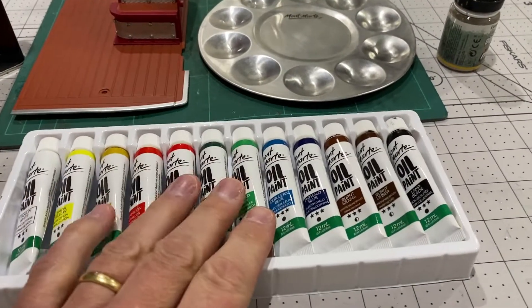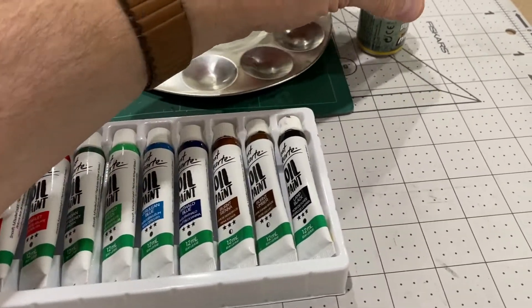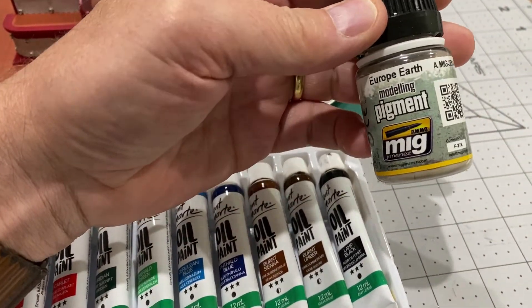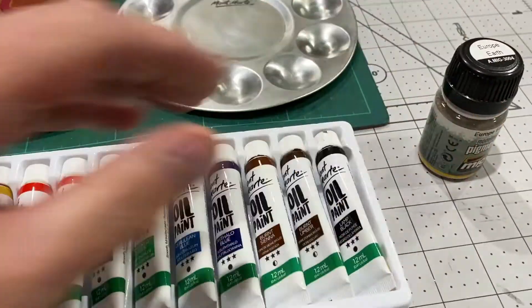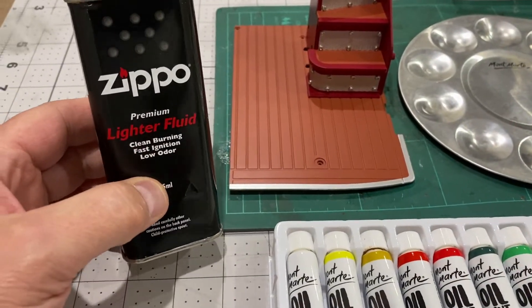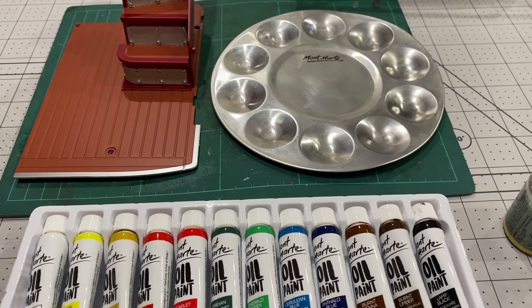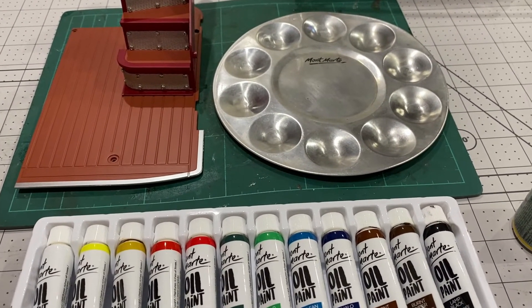To do this weathering I'm going to use some oil paints. I've got some European earth mud pigment, and I'm going to dissolve it in Zippo lighter fluid to make up some light washes, and then we'll paint it on and see how it looks.